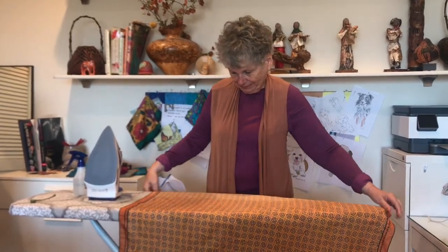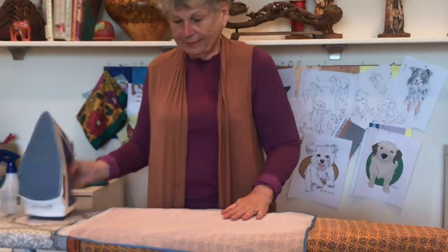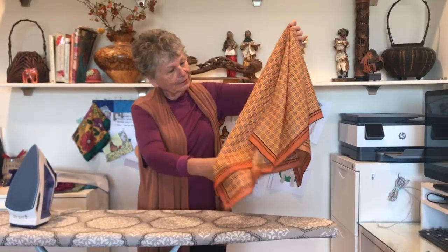To use this pressing cloth, set your iron on high heat with no steam. With the pressing cloth in place, iron as normal. If the scarf becomes dry during the ironing process, re-dampen it by using a spray bottle. As you can see, when done, your scarf will be silky smooth with not a trace of wrinkles.